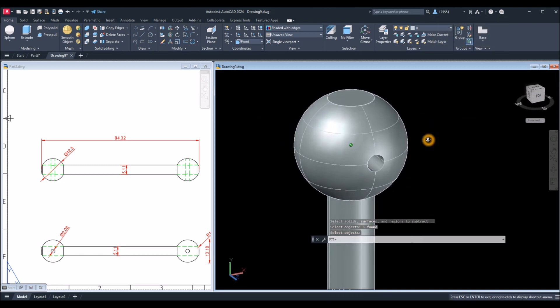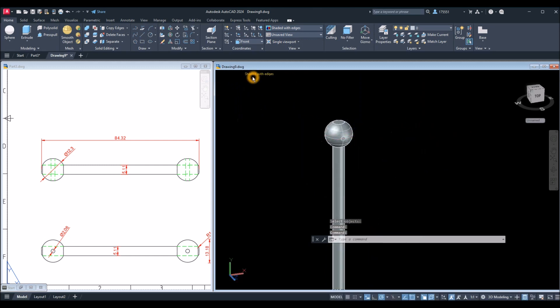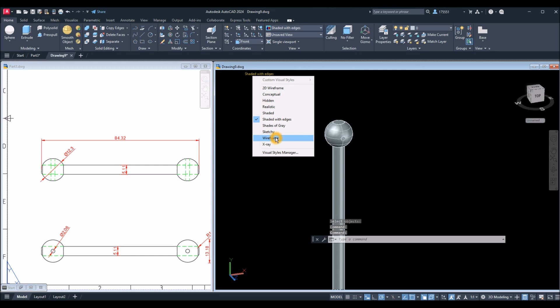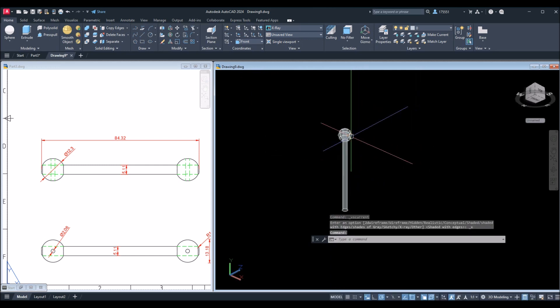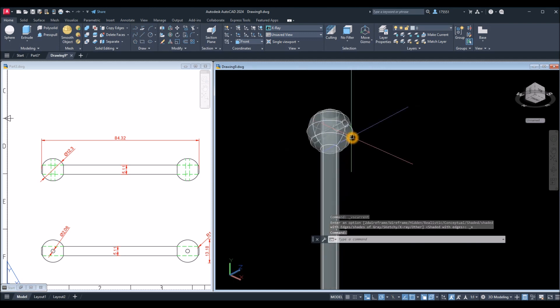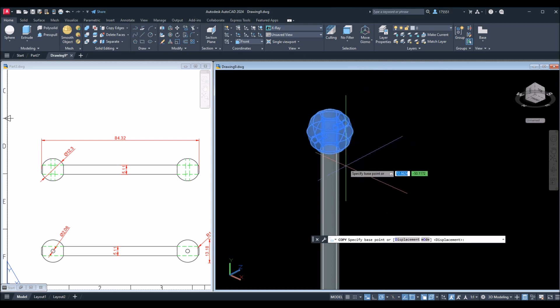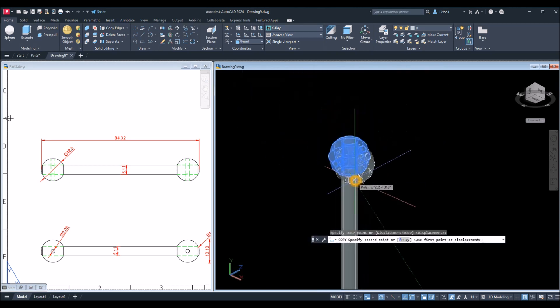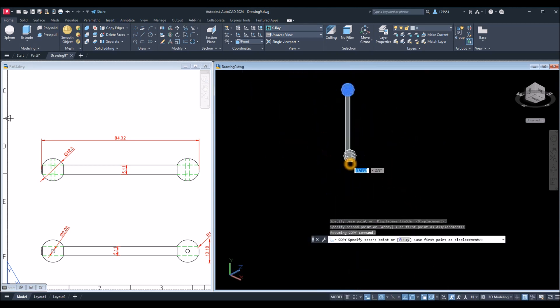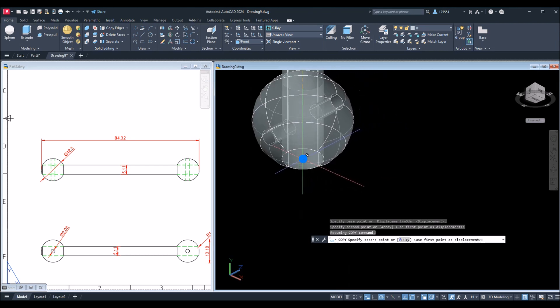The next step is to copy this bolt and attach it to the end. I'll use X-ray, copy this bolt, snap the center of that face, and attach it to the center of the face on the other end.